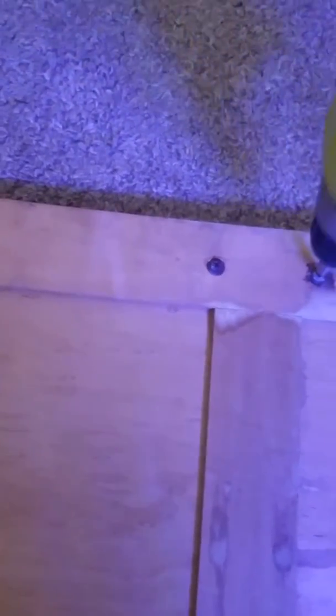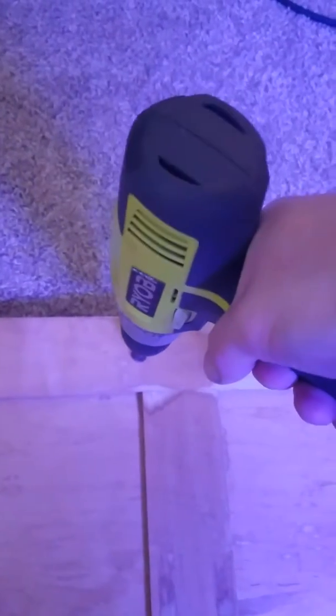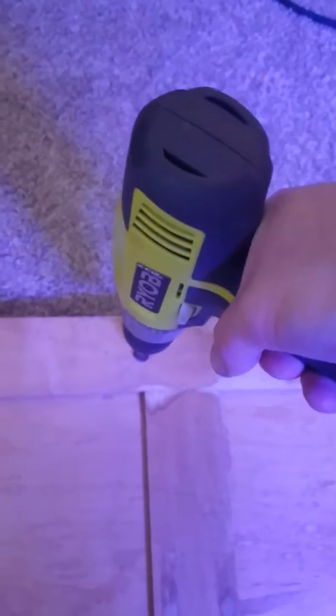So, first order of business, this hardware has to go for me to sand it. On the other side here, I'm going to take off those two screws. And they actually came out pretty easy.